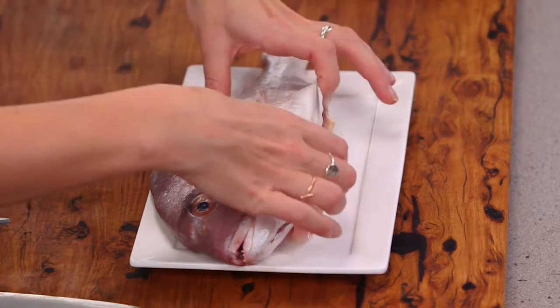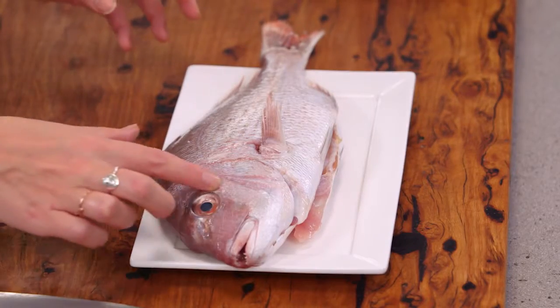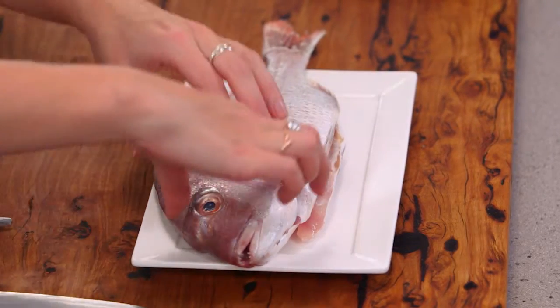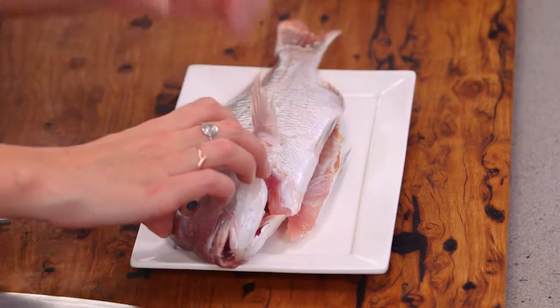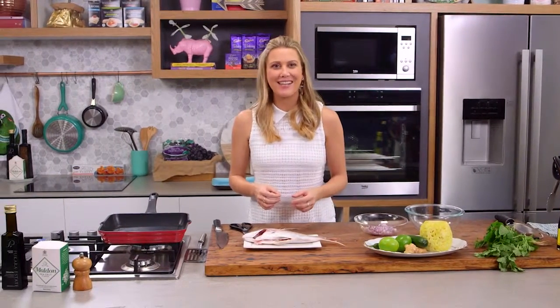My fishmonger has gutted this fish, and when you're looking for freshness with a whole fish like this, make sure you've got a nice clear eye. The gills should be really bright in a deep red color, and if it smells really fishy, it's probably quite old — you shouldn't use it. It should smell like the ocean.